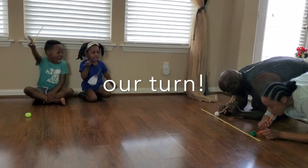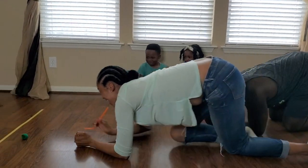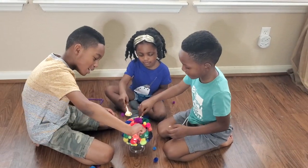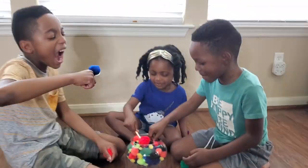Clearly mom and dad had to jump in on this fun too. The kids are enjoying their pom pom Sunday and we hope you enjoyed these games as much as we did.